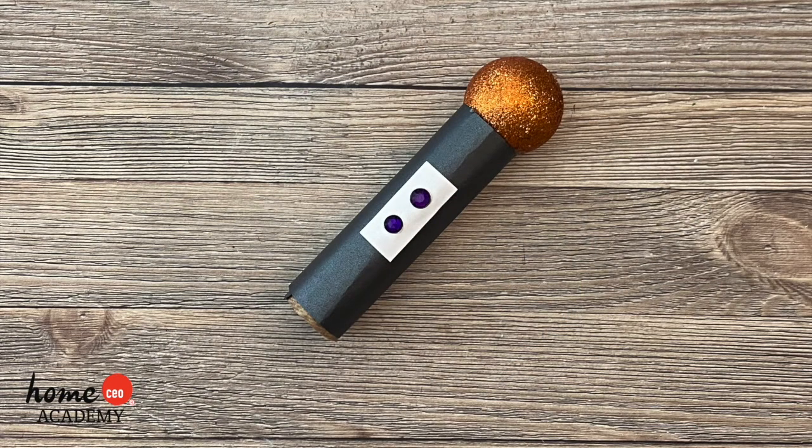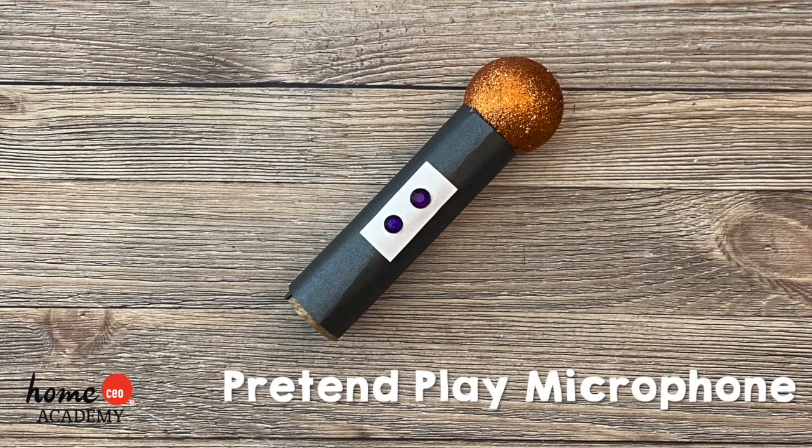Hello friends! Today we have a fun craft to complete with the help of your teacher or caregiver. We're making a pretend play microphone.